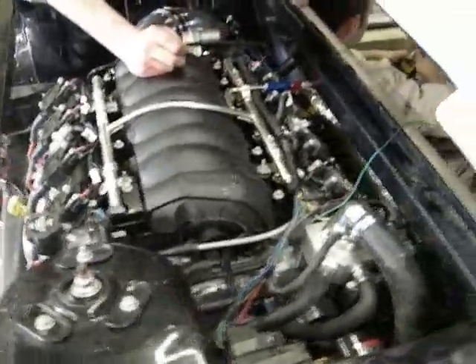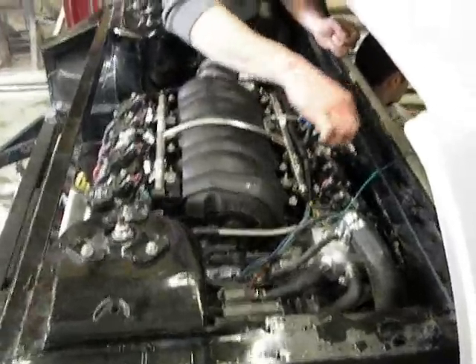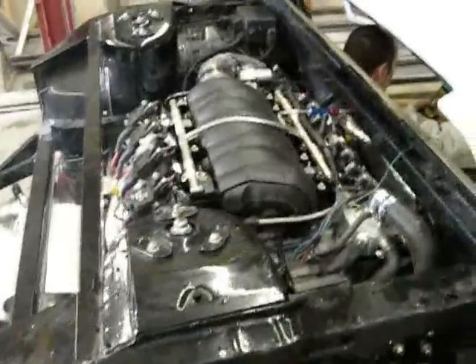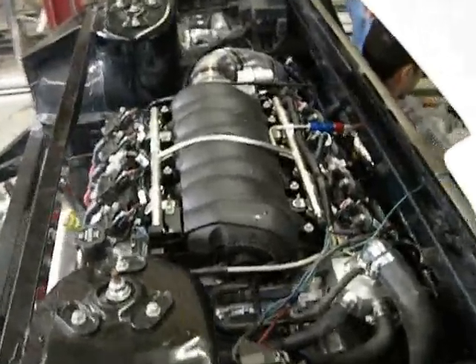We're just watching everything to make sure we don't have anything touching. That's it for now. We're going to run it for a little while, check the temperatures, watch the idle and all that kind of stuff.